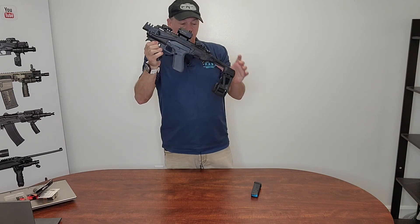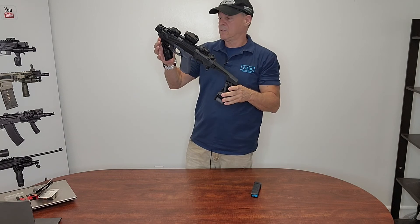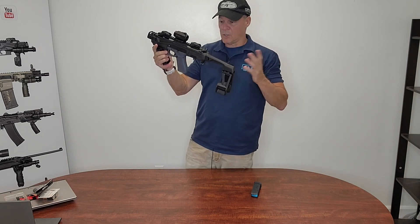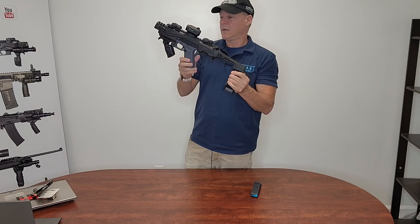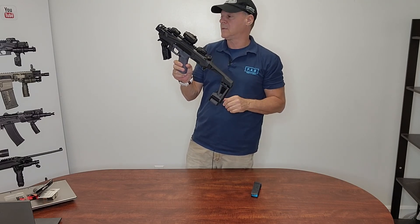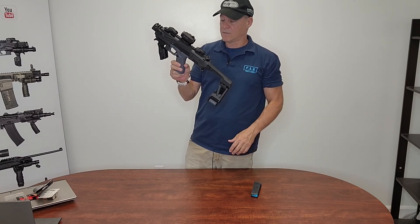Right now it's available for Glocks — almost all Glocks: 17, 19, 22, 23, 31. It won't fit the 26, the little ones. Only mid-size and full-size Glocks.